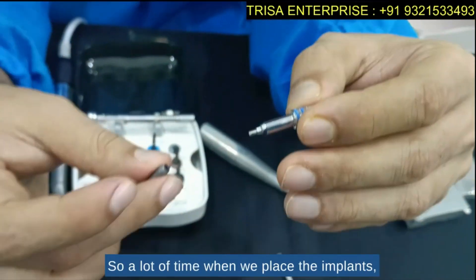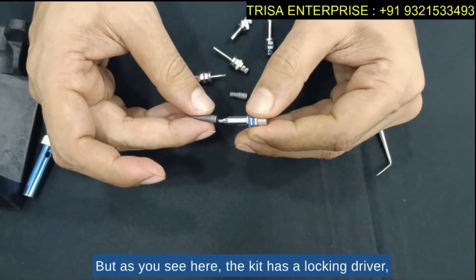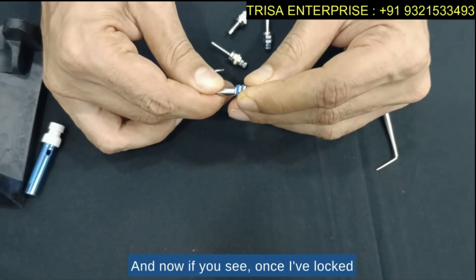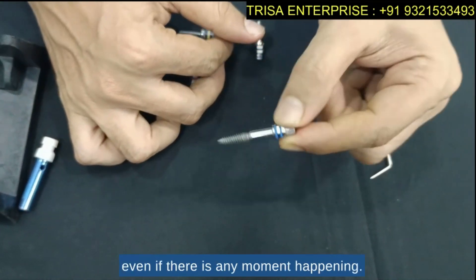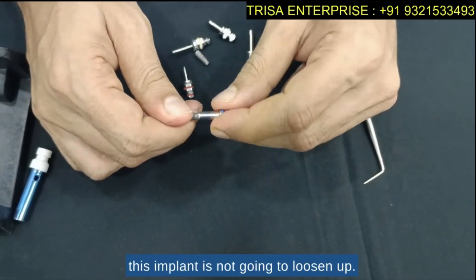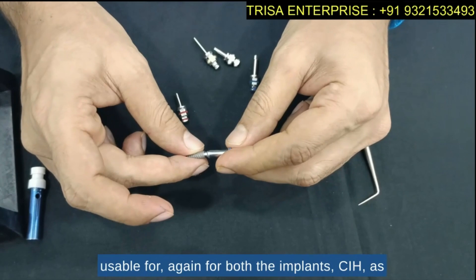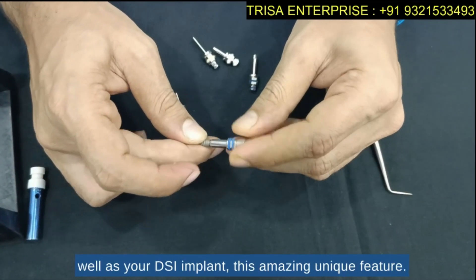A lot of the time when we place implants, they tend to fall off the driver. But as you can see here, this kit has a locking driver — I can place this driver and lock it. Once locked, this implant is never going to fall, regardless of any movement. Unless you open the lock, the implant will not loosen. This amazing lock works for both the CIH and the DSI implant.